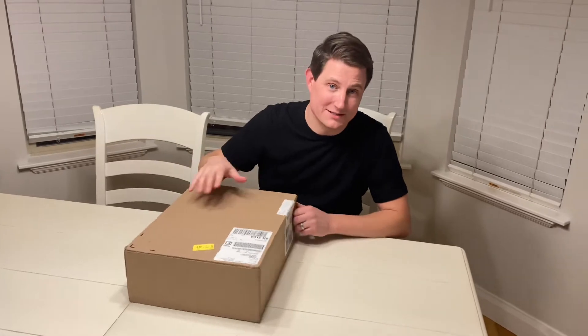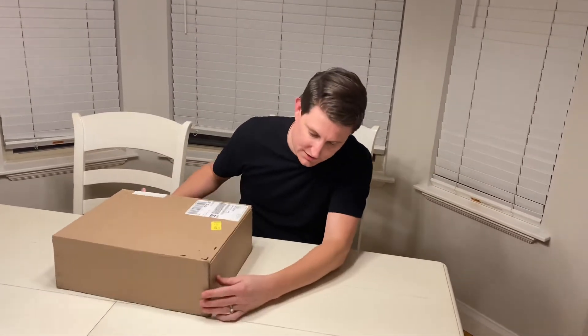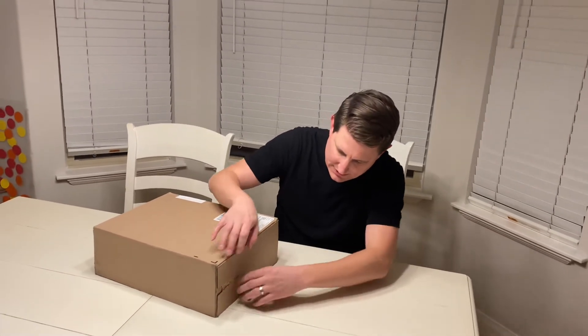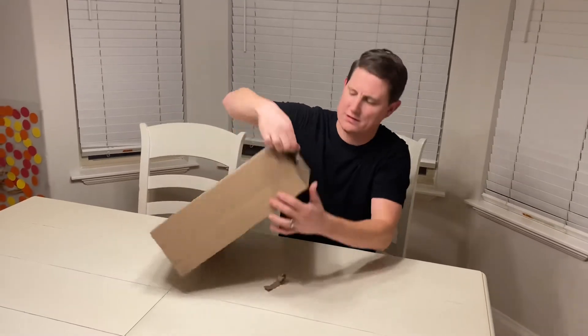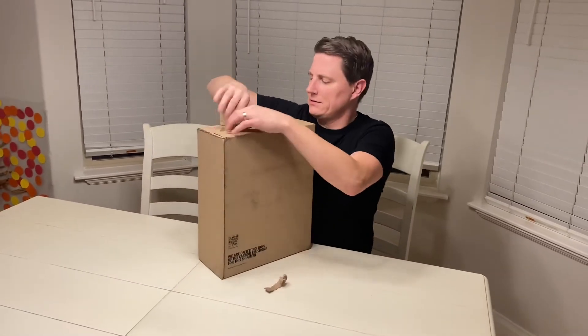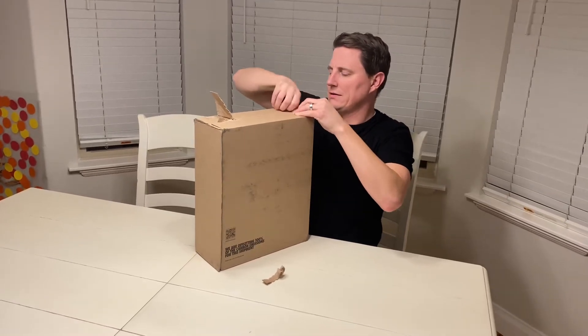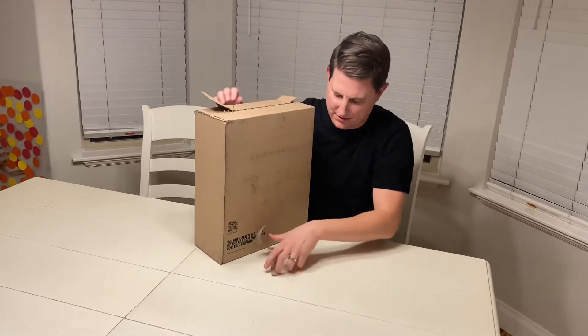Hey guys, Brian here with an unboxing. I'm really excited about this one. This is from Nike. It's a new box — I noticed before they had the Nike tape, but this one has kind of a tear strip that did not tear very well. That's why I was doing it the wrong way.